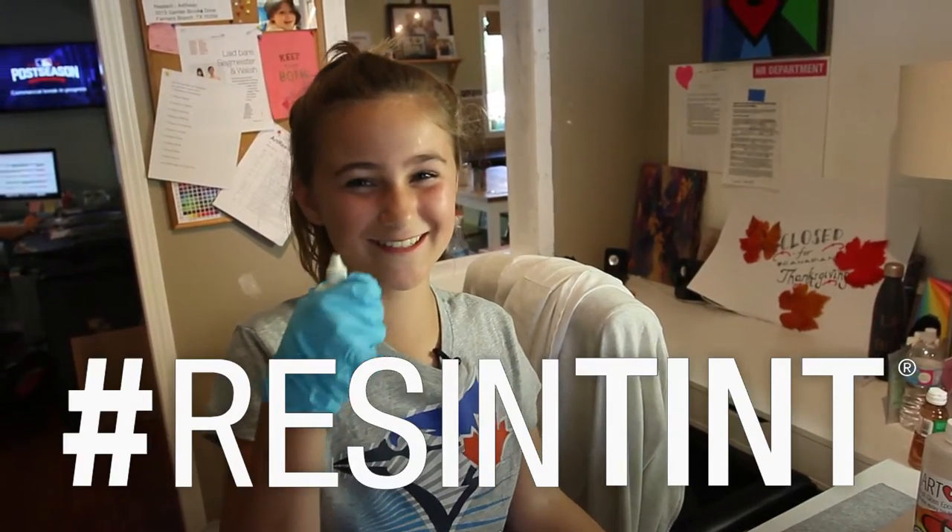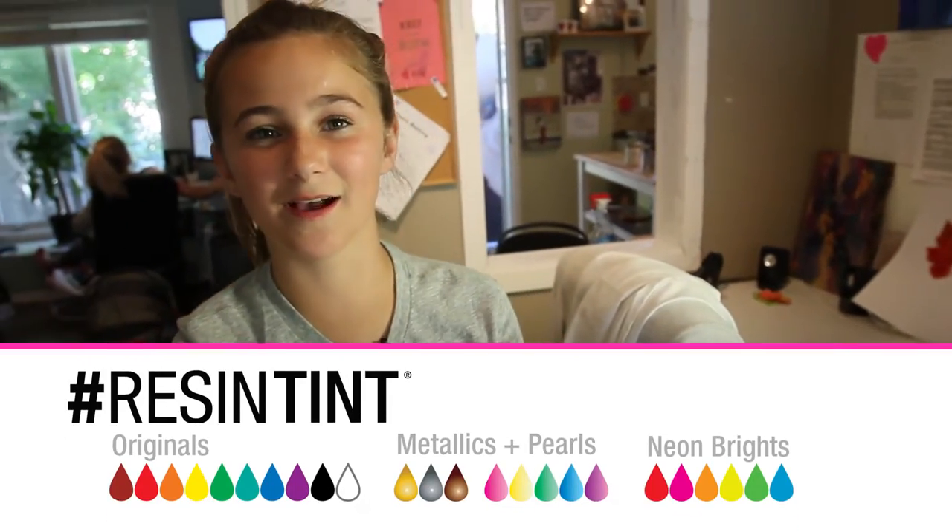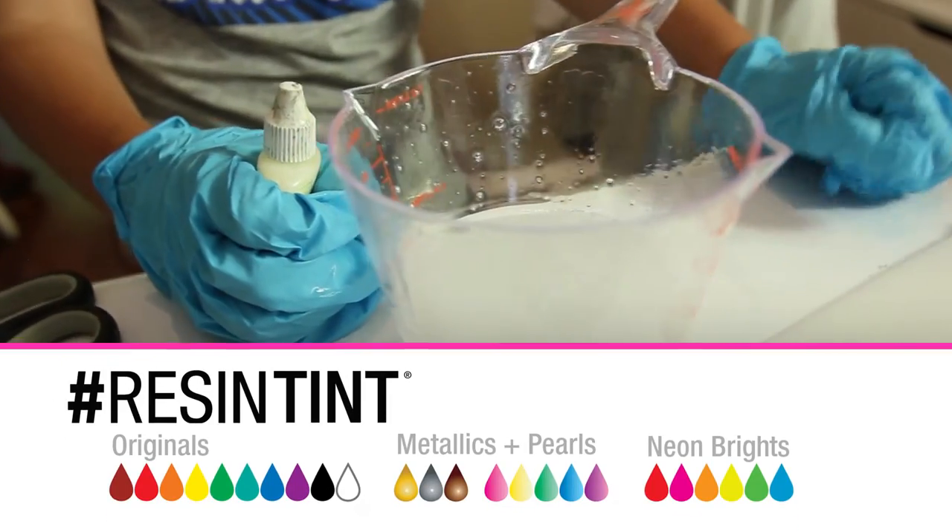And now a Halloween treat — resin tint. We're going to take a couple drops of the resin tint and drop it into the art resin.